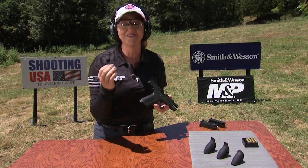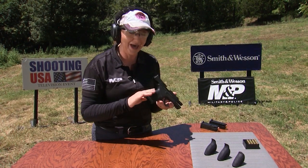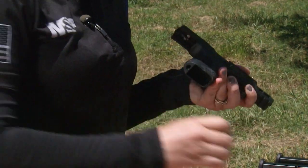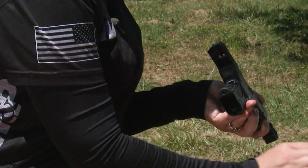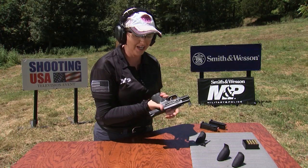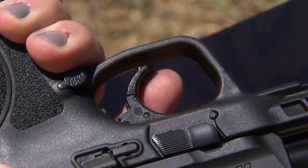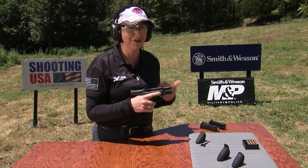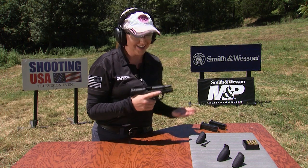If you choose an M&P, you have the option of four different back strap sizes to choose from for your grip. I like the small grip because I have small hands, but if you change out to the larger grip, that's going to mean that you have even less opportunity to reach the trigger. That's going to make it harder to hit your target, and it's also going to make it very tiring to shoot again and again.